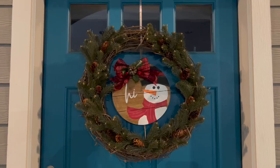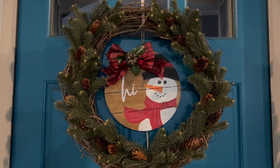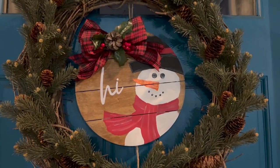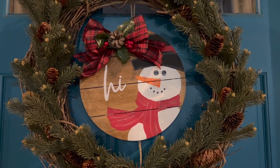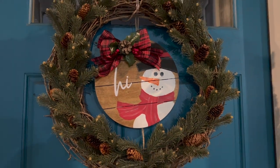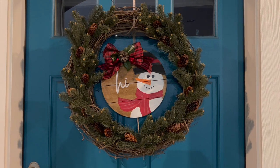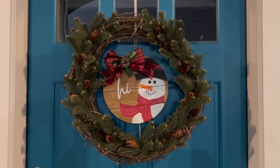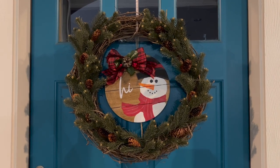This is how it turned out. I hung it in the middle of my grapevine wreath from Hobby Lobby that I added some Christmas greenery to, also from Hobby Lobby. You don't have to add the shadows or anything like that — it would still look super cute. I added the word 'hi' that I cut out using my Cricut, but you could hand letter that on or use letter stickers. I also added a bow with a little bit of greenery, and it would make a really nice gift.